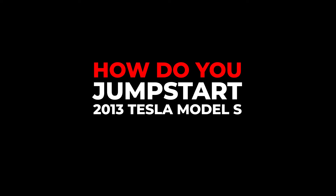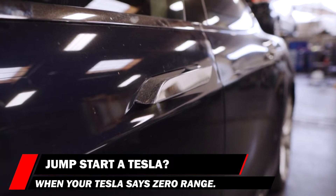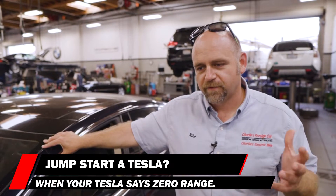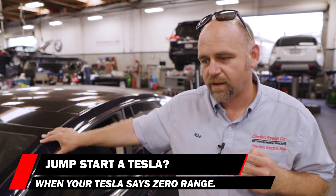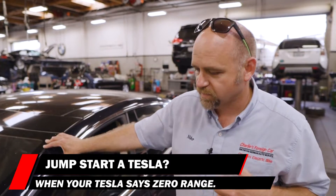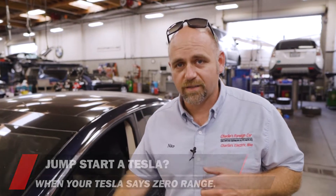How do you jumpstart a 2013 Tesla Model S? If you walk out to the car with a key in your pocket and the door handles don't pop out — this is actually my dad's car. My dad passed away, and the family got very distracted. The car sat for two months next to a spot that doesn't have a charging outlet, so this was a little problematic. I came back to the car two months later and nothing happened.